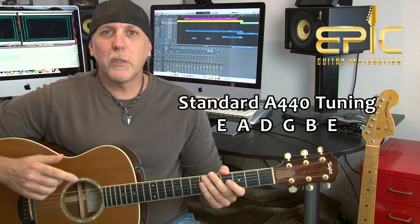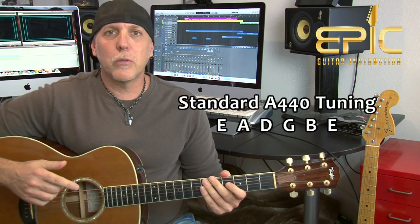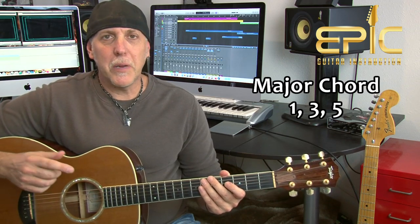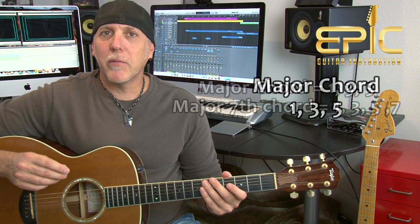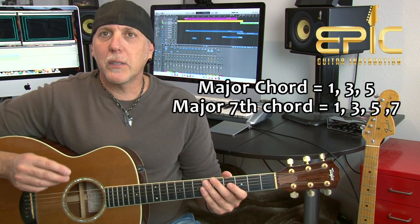Just a little bit about a major seventh chord. It's built off the major chord. Major chords are made up of three intervals — a one or root, three, and five — the first, third, and fifth note in a major scale. With a major seventh, the formula is we add that major seventh note, so it'll be a one, three, five, and seven.